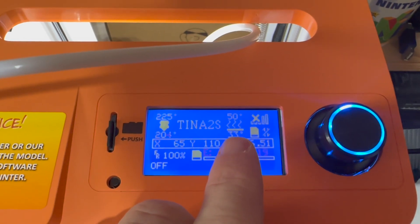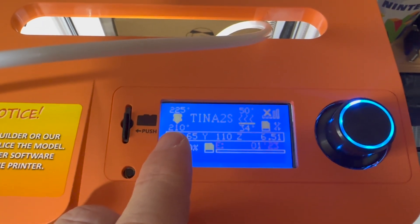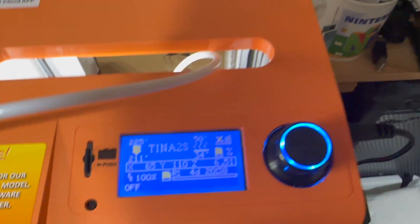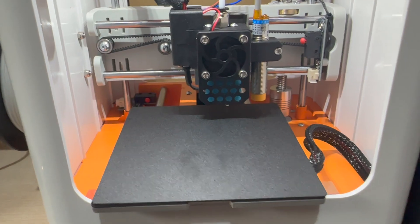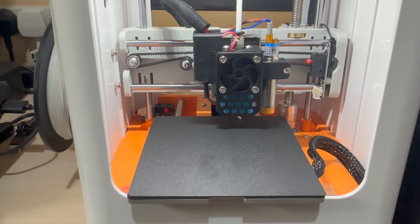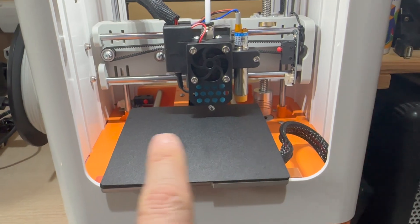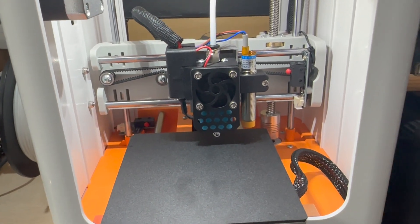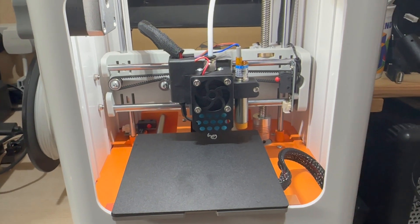This looks sort of old school in terms of design, though obviously we've got Wi-Fi and all the gubbins. It's just heating the bed at the moment — you can see it's at 33 degrees, trying to get to 50. The extruder is going to 225, currently at 210. You're probably thinking what can I do with a 100 by 100mm bed, and the answer is a surprising amount — there's not that much I print that's bigger, even with my large bed printer.